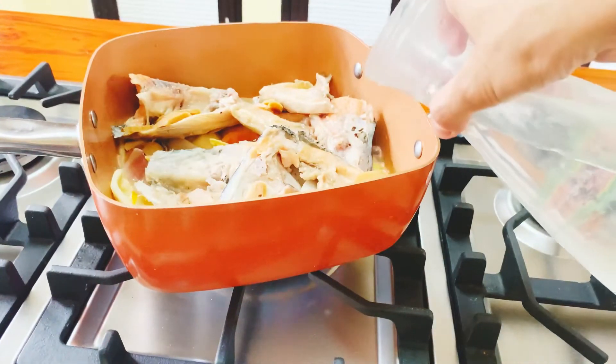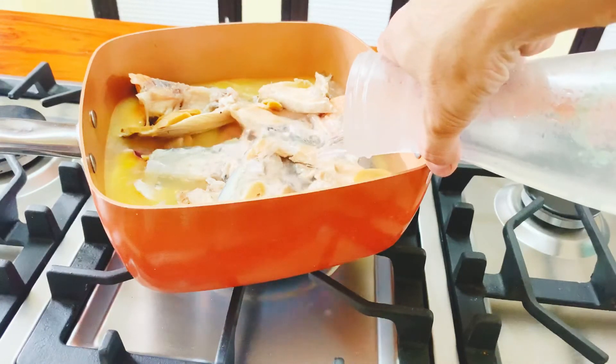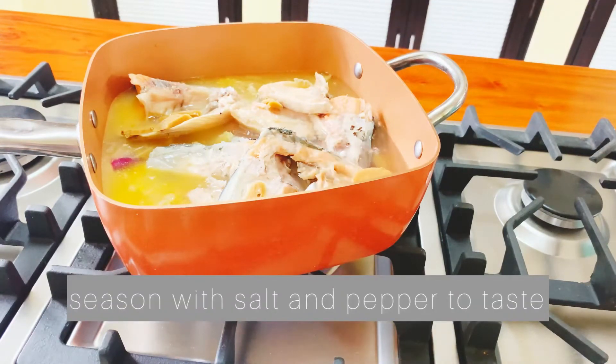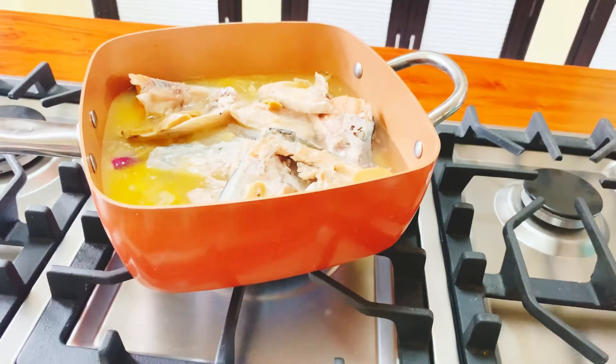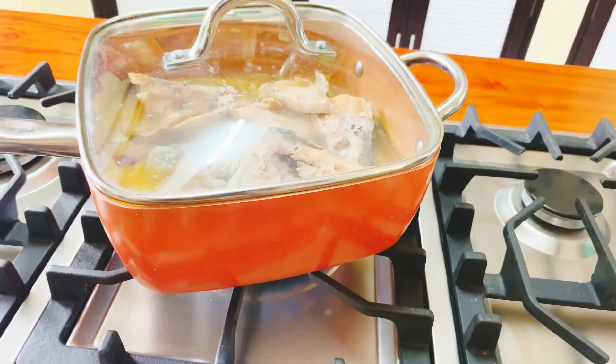Tapos, dagdagan pa ng tubig. Lagyan natin ng konting salt, white pepper, and black pepper. Takpan natin at simmer ng 15 to 20 minutes.